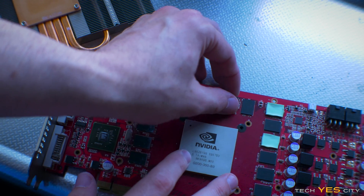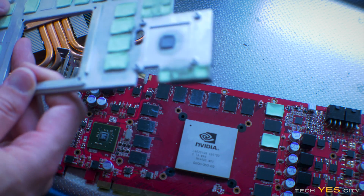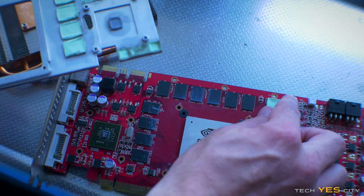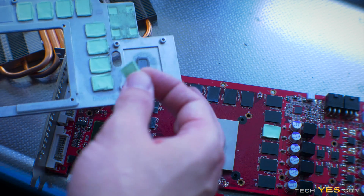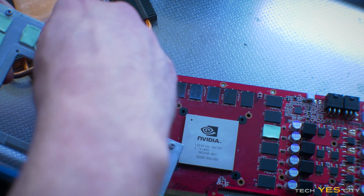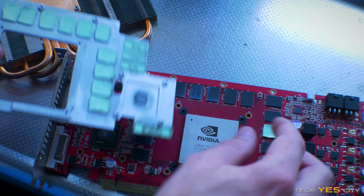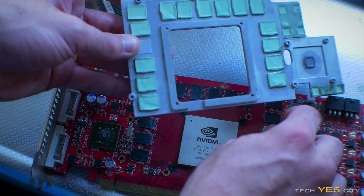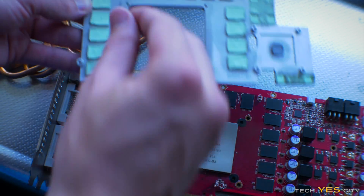I'm going to quickly take these thermal pads off. One good thing about these old-school cards is that they're just made so well — you can see these thermal pads are still in pretty good condition considering how old they are. I'm just going to put them back on this one and then we're going to clean this graphics card.